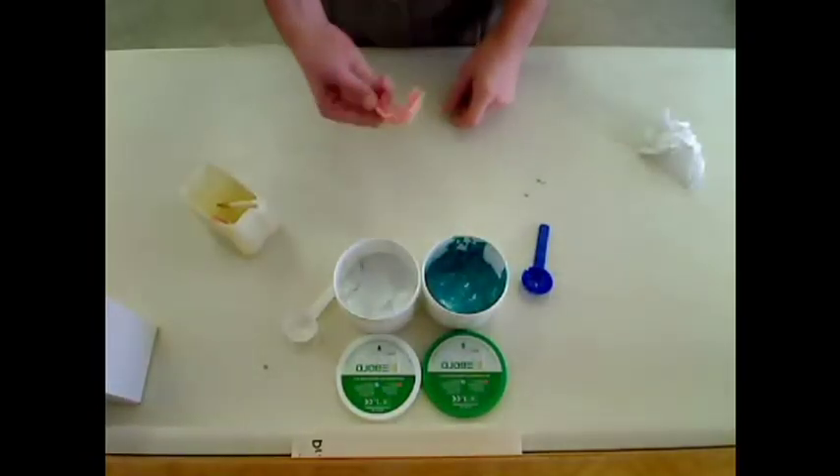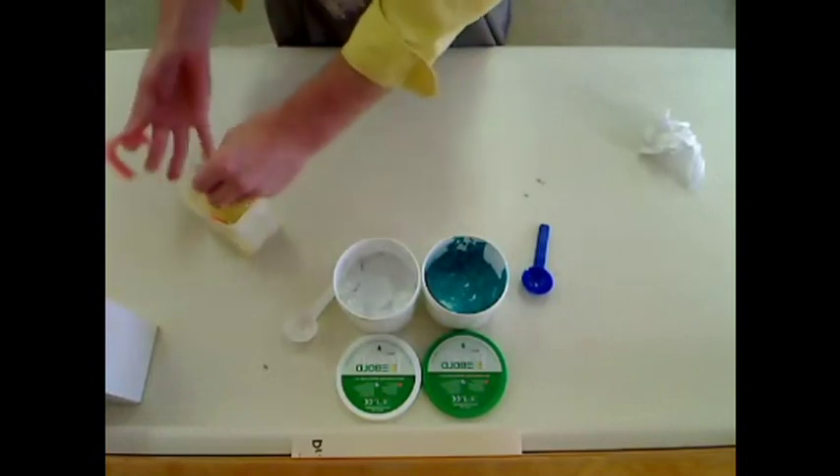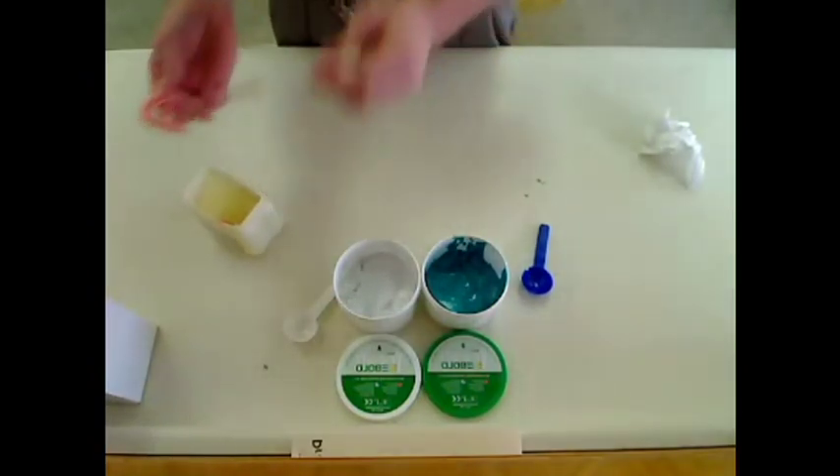Duplicating a denture for an aligner. First we're going to start with the denture. I'm going to Vaseline the underside of the denture.